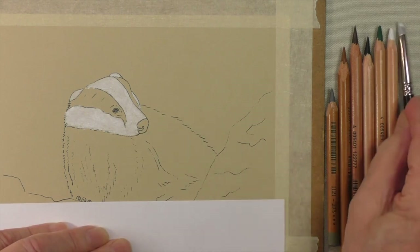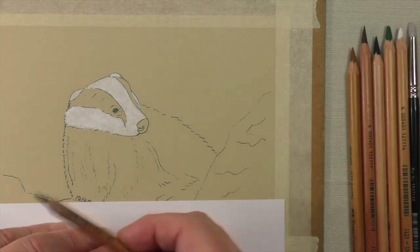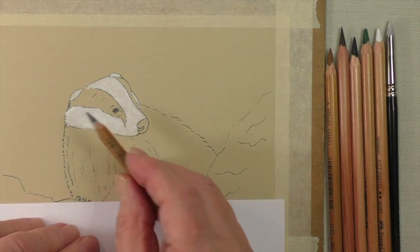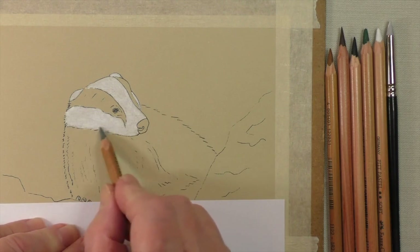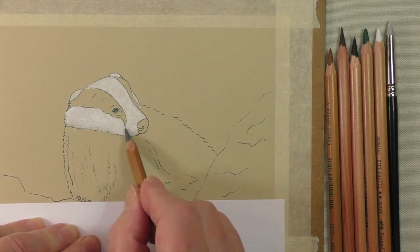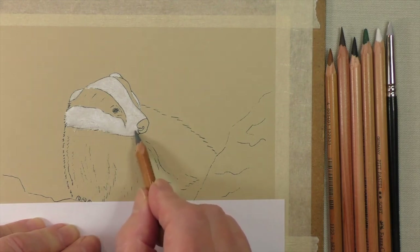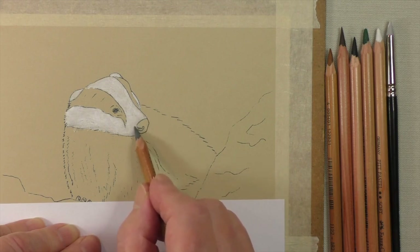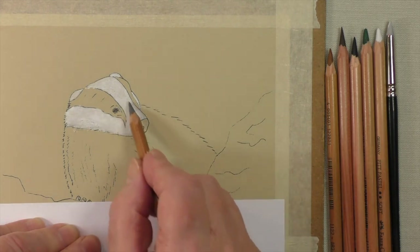Next step is to use the 273 grey. We want to add a bit of shading. We'll follow the reference picture that you've been given. I don't want to do too much — just make it look a little bit more interesting, especially under there where you're certain to have a little shadow. You can always add this afterwards, so I wouldn't worry too much at the moment. Just make it a little interesting — just down there would be nice.